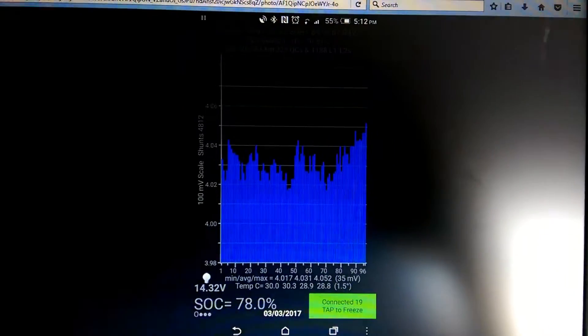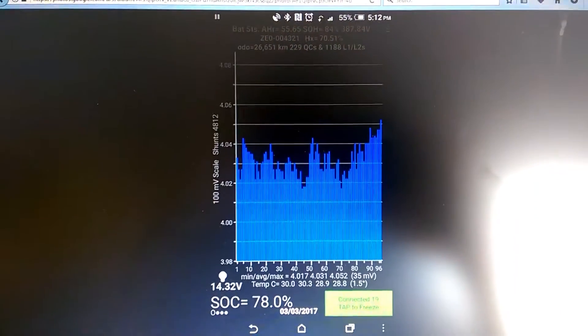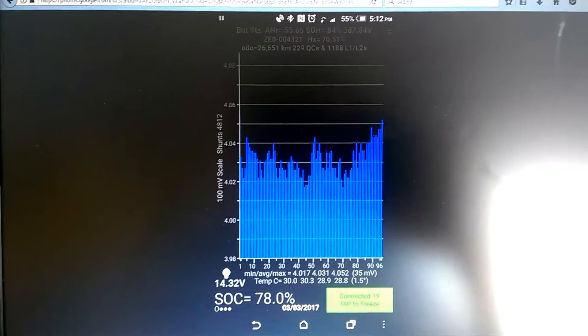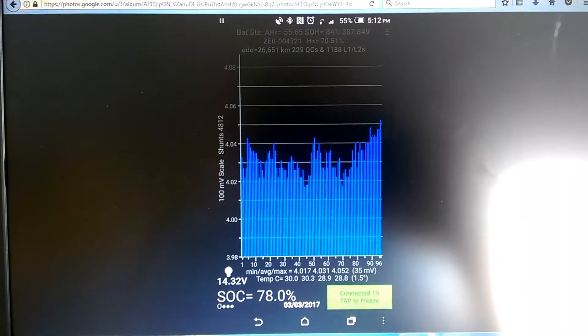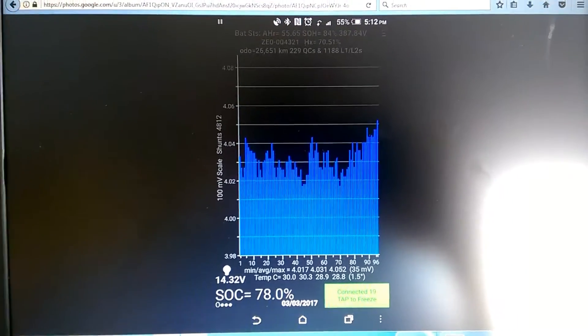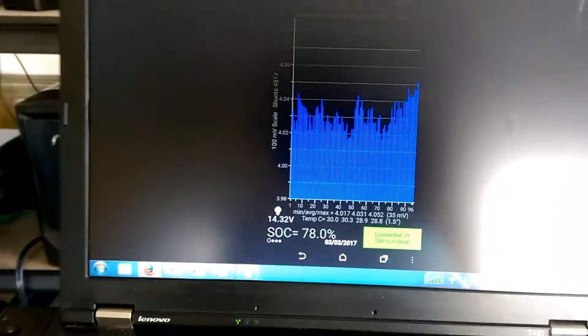And then after a charge, there it is — 35 millivolts. So I'm very happy with that. I want to see how much range the Leaf has with these new generation two cells, or freshly fitted generation two cells.